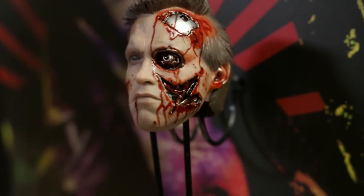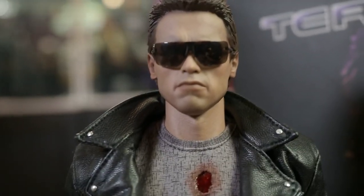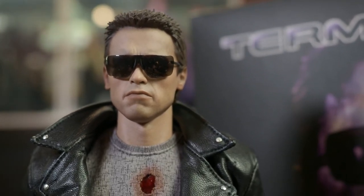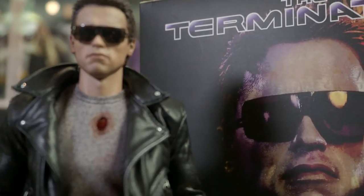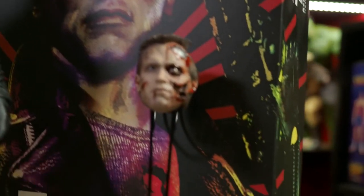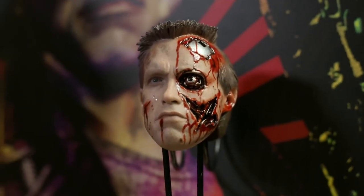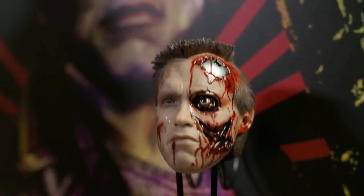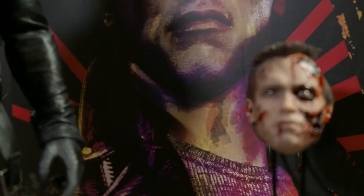Now for the dislikes. Although I love the look of both head sculpts, that light-up feature was not very well thought out. To activate it you have to take the back hair piece off and click the little button — that's fine. The problem is the timer function: with a full battery the light only stays on for about 20-25 seconds before automatically turning off. You barely have enough time to put the hair piece and sunglasses back on before the light turns off again. It's almost useless if you want to photograph it or display it on a shelf. It really should have been a simple toggle switch.